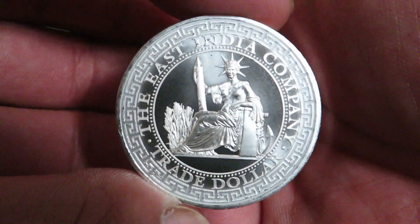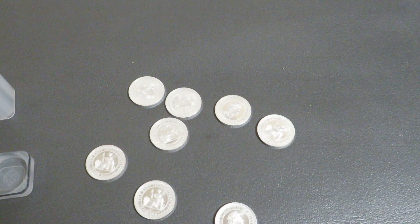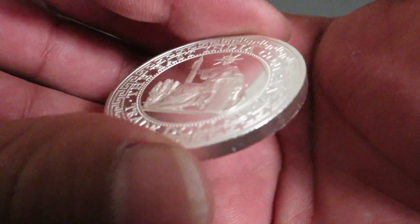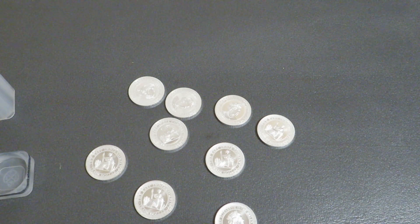I think they look real nice. I haven't bought silver in a while, so I'm really enjoying this. I really don't like how it's looking like most of these came with some sort of scratches. But here's some silver to look at, because I know I love looking at silver. Wanted to share that.